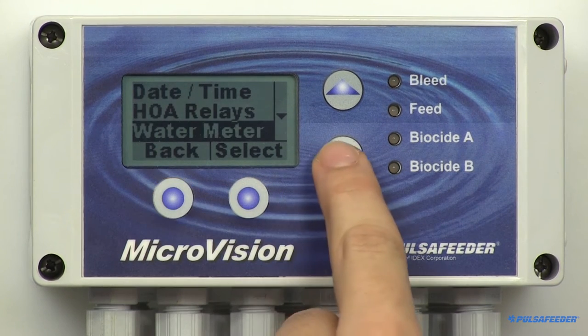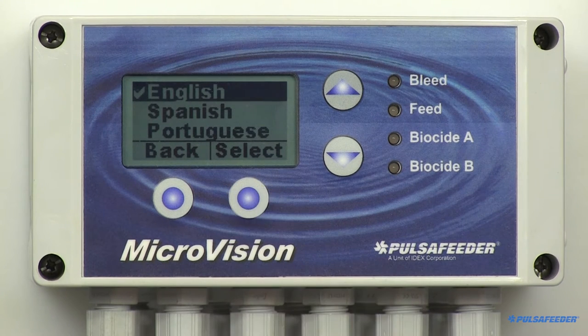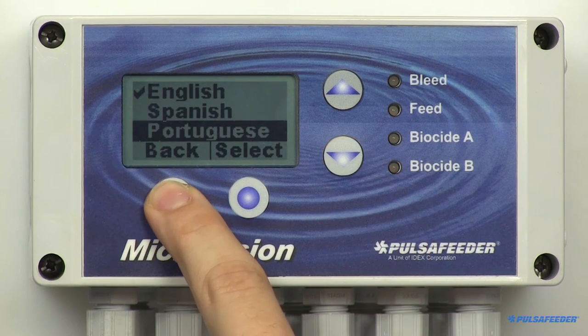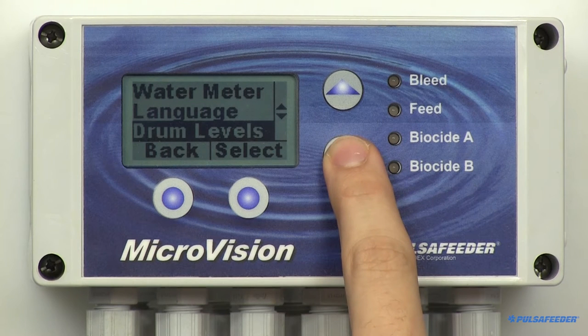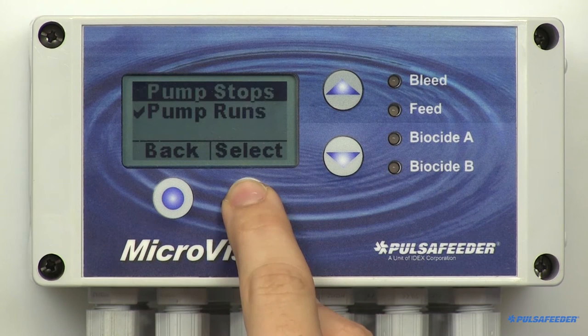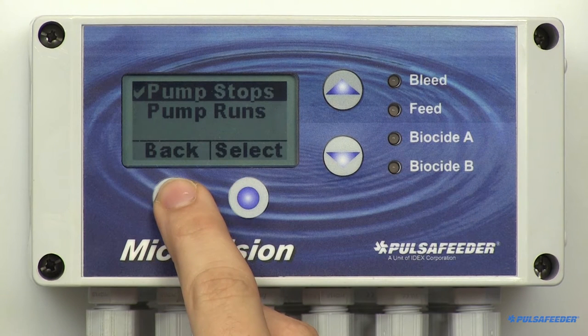Besides English, the microvision has two other languages — Spanish and Portuguese. Simply use the arrow buttons to highlight your selection. Arrow down and select Drum Levels. The microvision has four drum level inputs, one for each pump. To make your selection, highlight it and press Enter and the screen will display a check mark. Note that refilling the drum may cause the pump's relay to energize without warning.